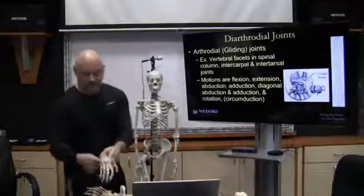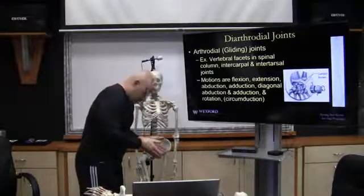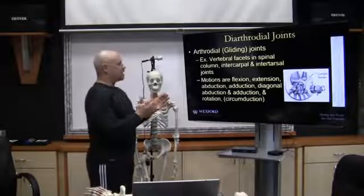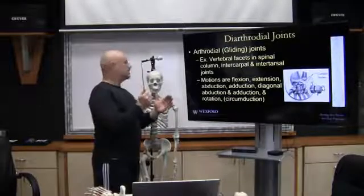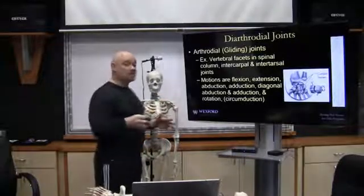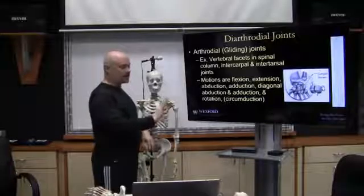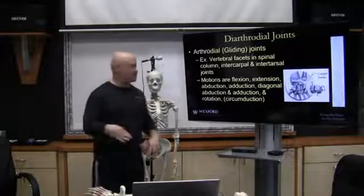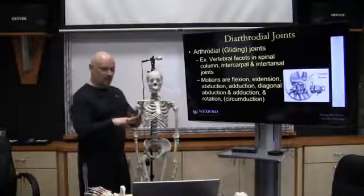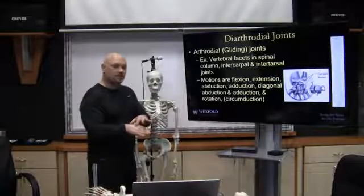For the vertebral column, the motions include flexion, extension, abduction, adduction, diagonal abduction and adduction, and rotation, which is basically circumduction. We have those movements within the vertebral column and in the carpal bones as well — flexion, extension, abduction, adduction, diagonal abduction and adduction, and circumduction. When all those bones work together, a little bit of movement in each one of those flat surfaces adds up.